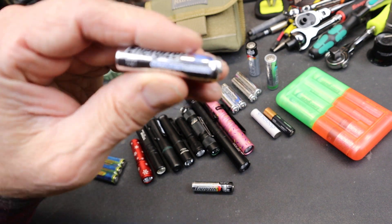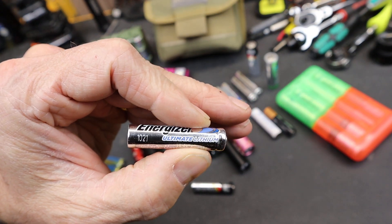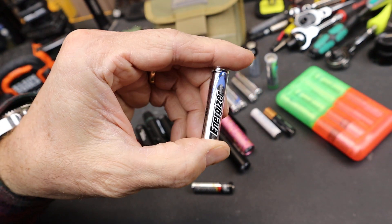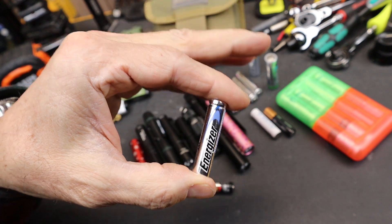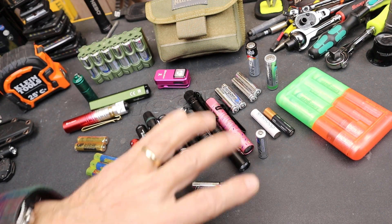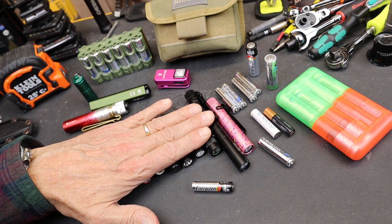But there are some really outstanding batteries, like these Energizer Ultimate Lithiums, that have incredibly long shelf lives, actually perform very well in cold weather, and have plenty of juice to power — in most cases — lights.